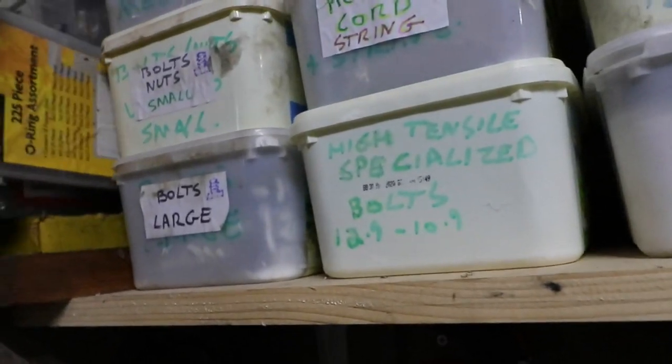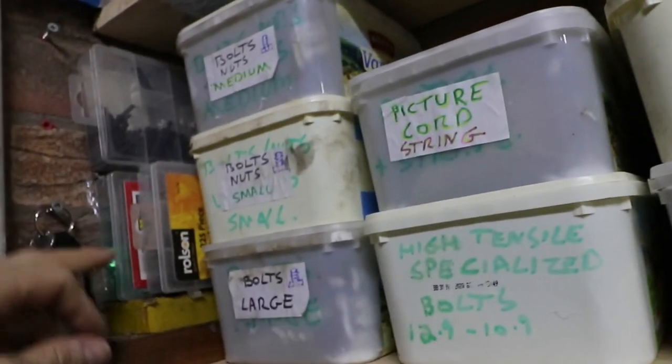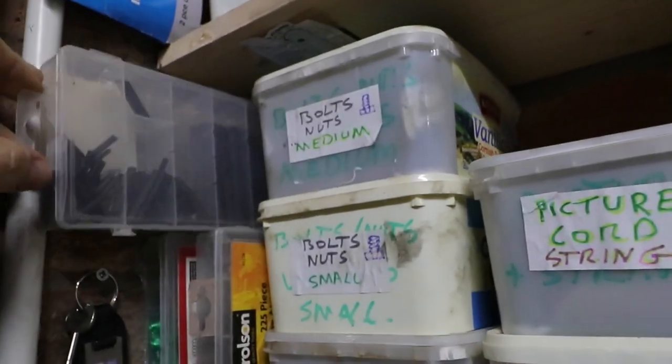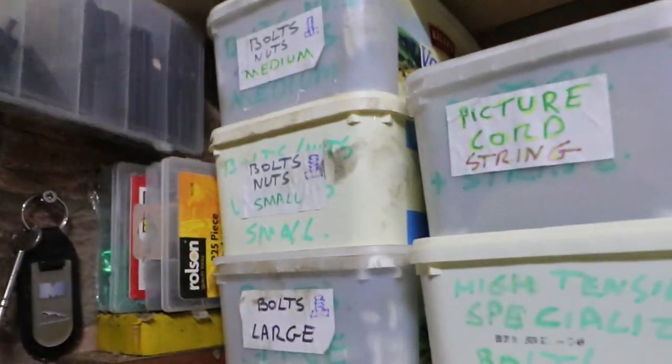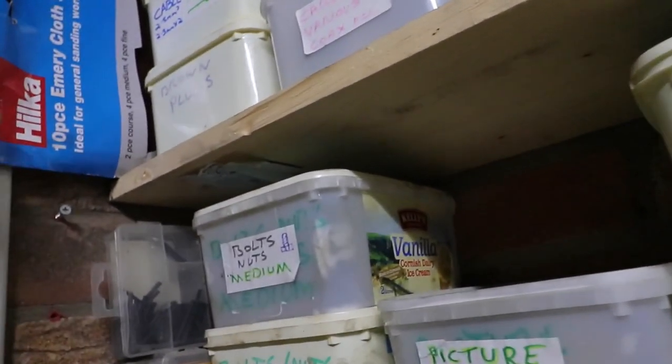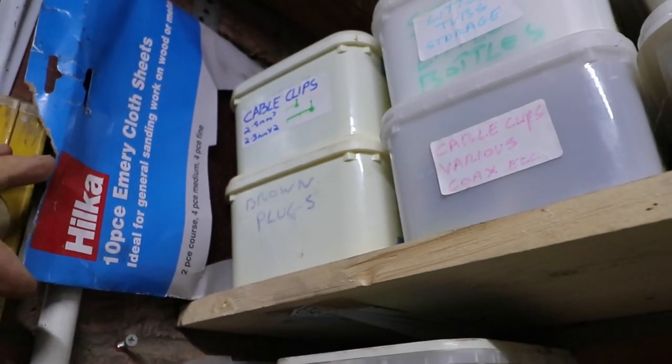Now I've got O-rings. Fuses. Oh — a sleeve in electrical connections. And I've got emery cloth — that's ideal for cleaning your brakes up.